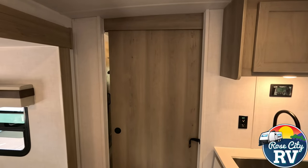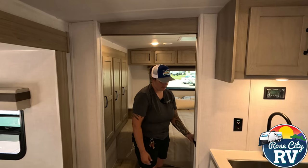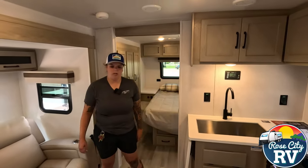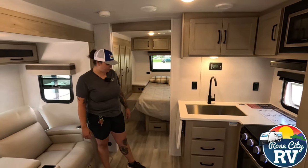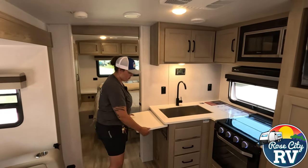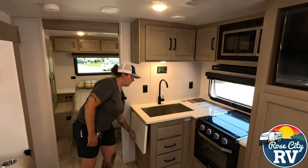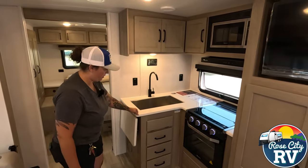That door closes to give you separation if you'd like. This is a couple's coach, so it's not typically going to have guests sleeping in here, though there is open floor space if that's something you're interested in. Next to the cabinet here we have our countertop extension, which just gives you that little extra bit of counter space.